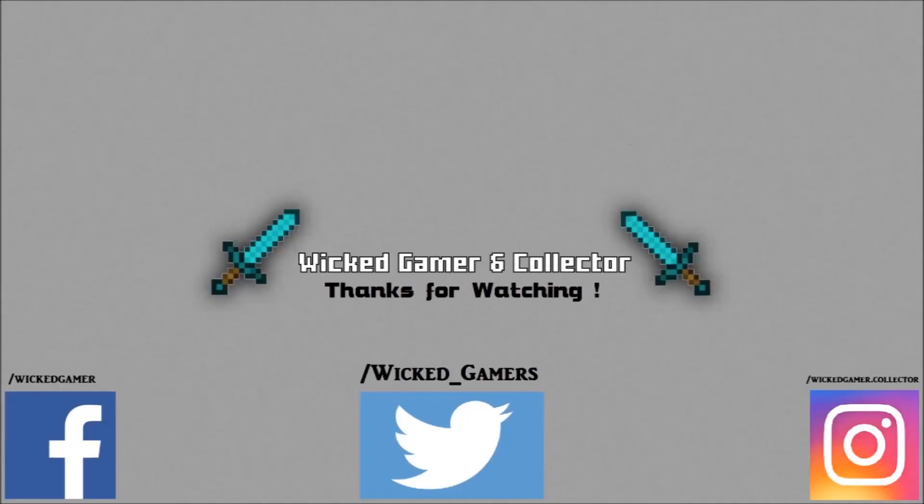Hey fellow YouTubers, thanks for watching — don't forget to like and subscribe to my channel. You can also follow me on Facebook and Instagram, where I post pretty pictures. Yeah, follow me there!